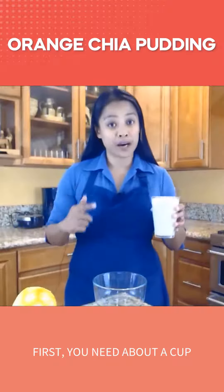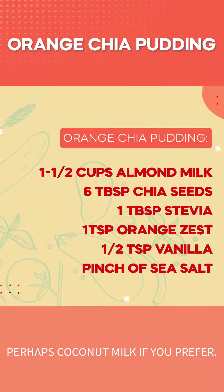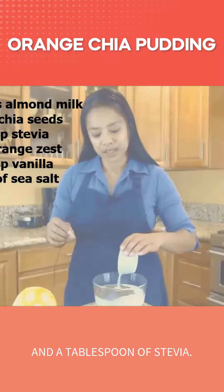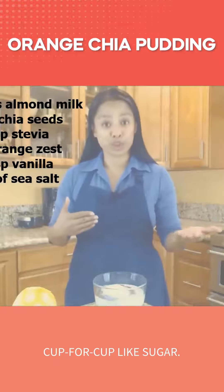First you need about a cup and a half of almond milk. You can use another non-dairy alternative, perhaps coconut milk if you prefer. Then six tablespoons of chia seeds, a tablespoon of stevia. You can use any sweetener that you like, actually, as long as it measures cup for cup like sugar.